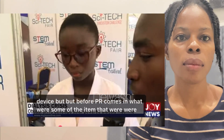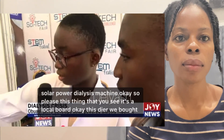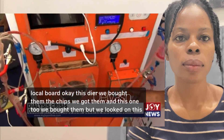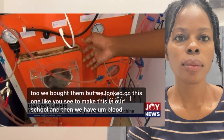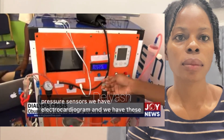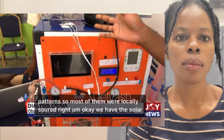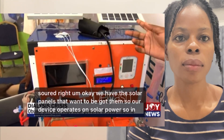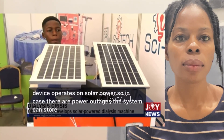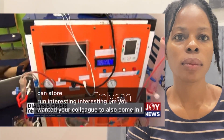What were some of the items used to build this dialysis machine? This local board you see, the dialyzer and chips we bought, and we built this one at our school. We have blood pressure sensors, an electrocardiogram, and buttons — most of them were locally sourced. We also have solar panels, so our device operates on solar power. In case of power outages, the system can still run.